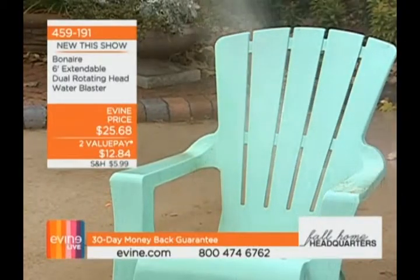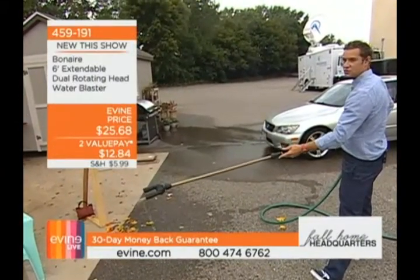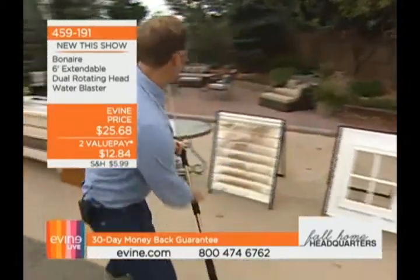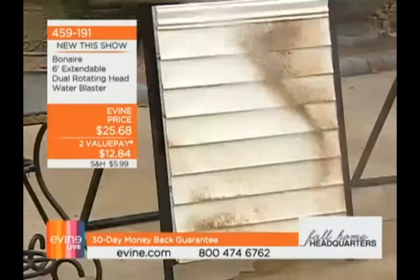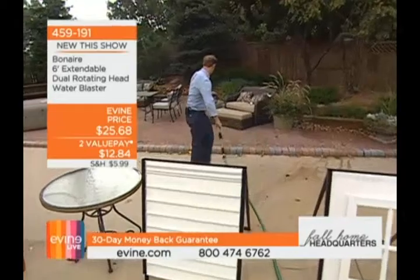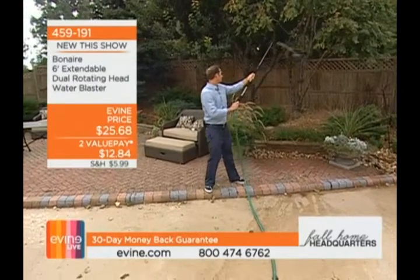I'm no longer going to deal with dirty patio furniture. I'll turn this off quick and adjust my angle — look at how easy that is. You mentioned a two-story split-level home with upper-story windows — no ladder needed. I can get right in here on my siding. Did you see that power? And if I need to water plants, look at how much control I have — I can get in there and take care of those plants.